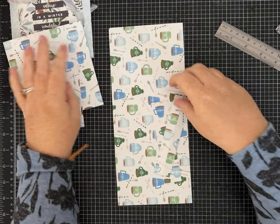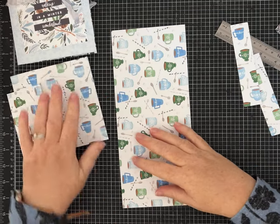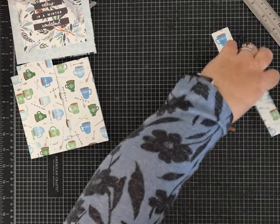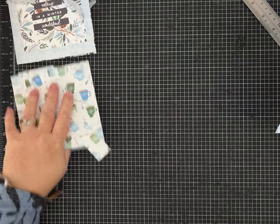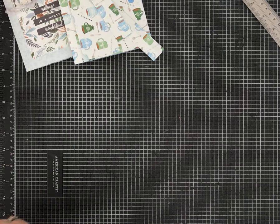To recap: two and a quarter by five and a quarter for the belly band, two one-by-five strips, the piece already folded in half, and the four and a half by eleven piece — this is the one we're going to do quite a bit of scoring on. Let me get my scoreboard out.